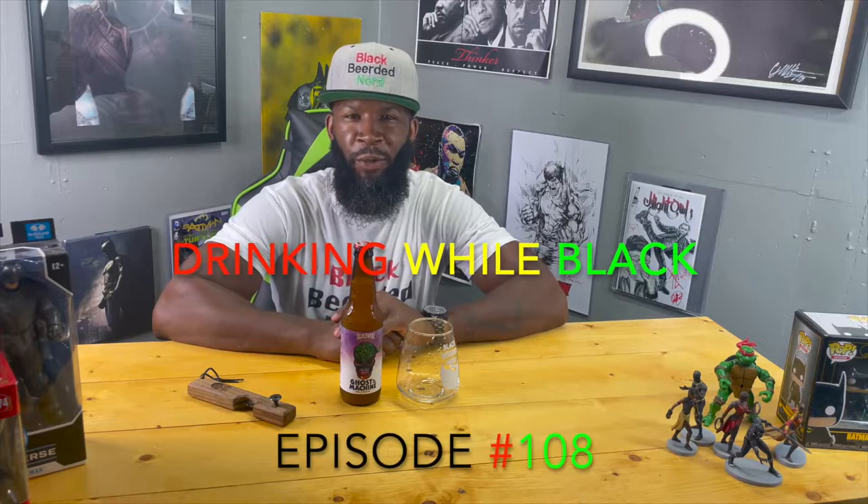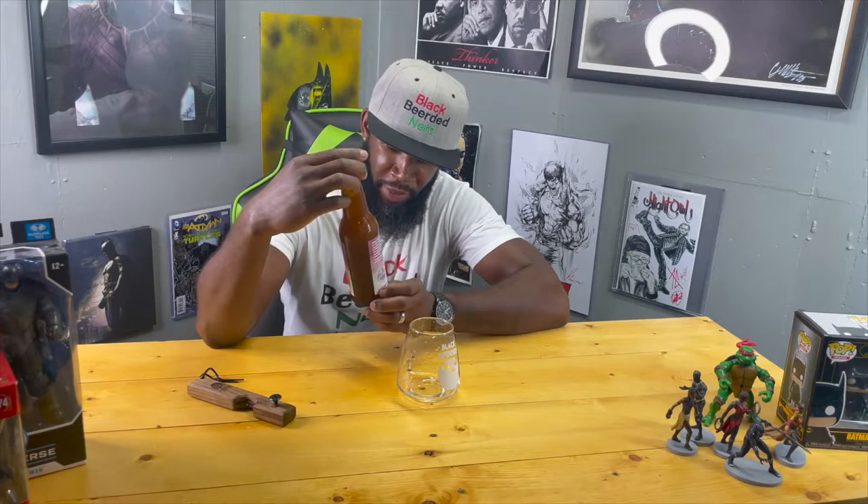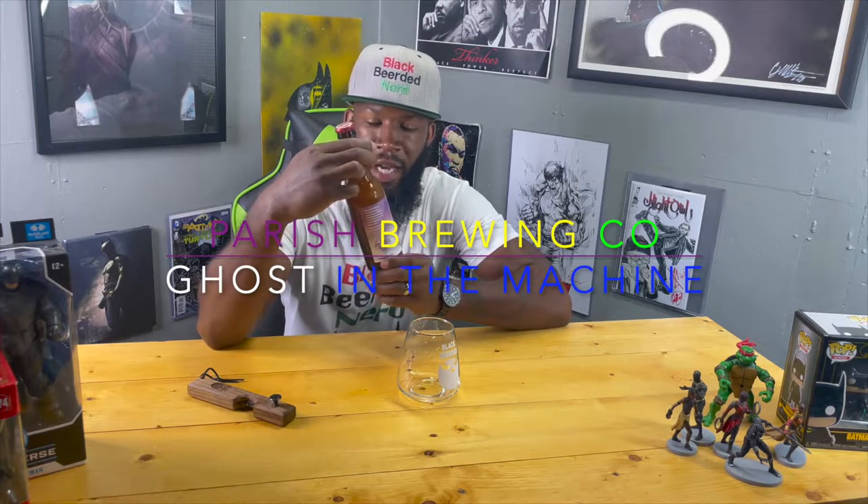Welcome to another episode of Drinking While Black. Today I got a review coming from Parish Brewing Company — this is their notorious and infamous Ghost in the Machine. I actually thought I had this when I went to New Orleans to visit my family two years ago. For whatever reason I thought I had tried this one, the OG one — I didn't. I seen a bunch of them around, I'm like yeah I grabbed that, I had it before, and I didn't. It was all over the shelves.